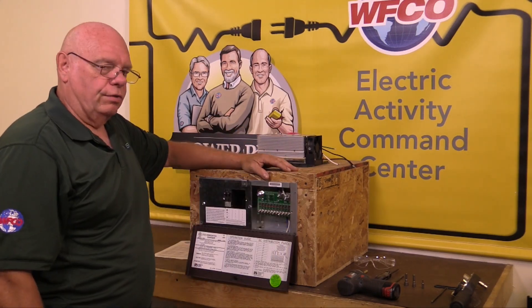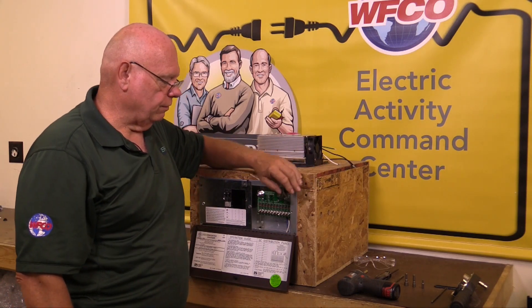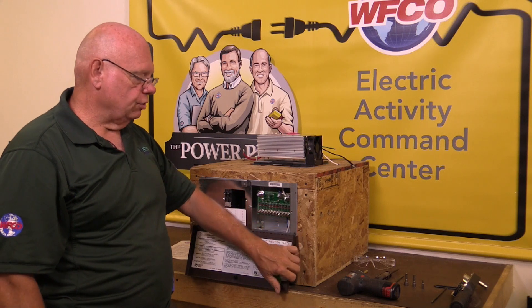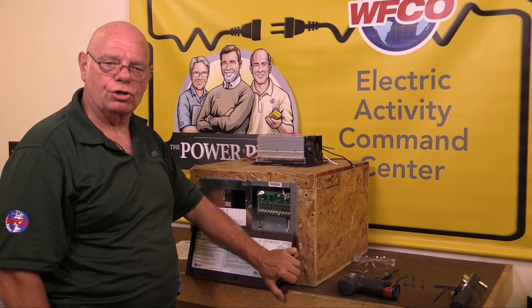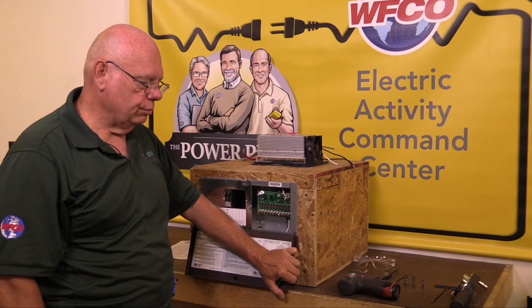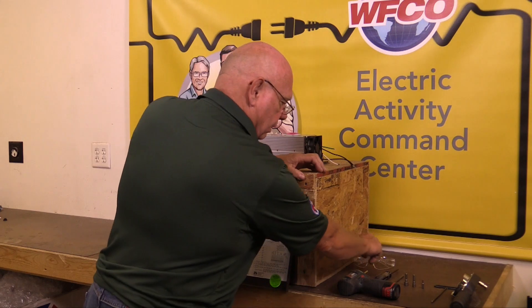Now the first thing we have to think about when we're actually doing this procedure is safety. We have to make sure that wherever you're working — sometimes these units are located in areas that are pretty hard to access — there are no sharp objects or protruding screws. I also recommend having a pair of safety glasses while doing this.